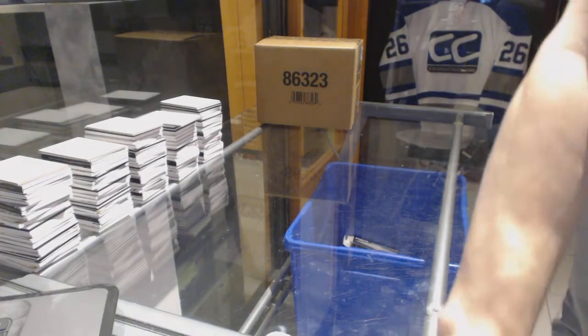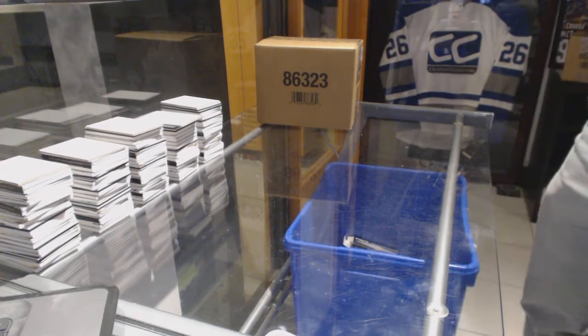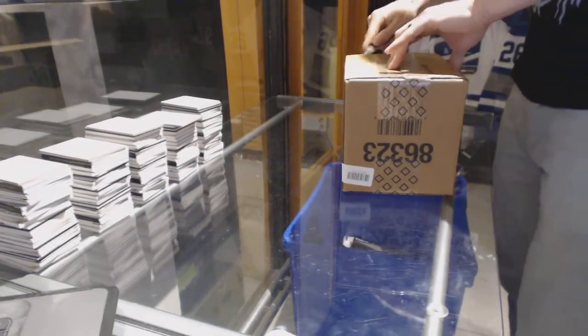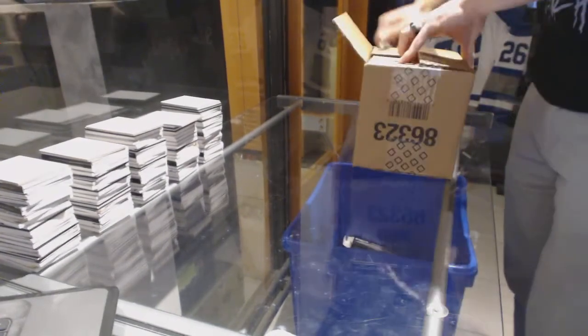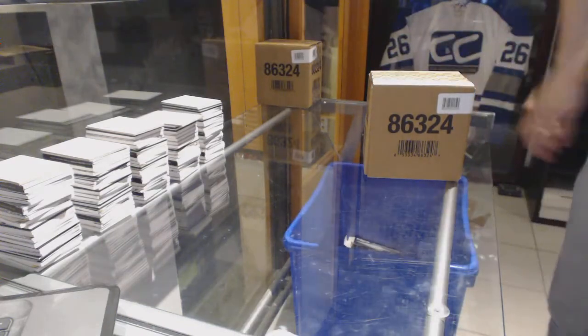Alright, here we go — CNC group rig number 6749A. This is the first of two cases in the 1617 Upper Deck Black Diamond Weighted Switch. This video will cover the first half: the first five box case.